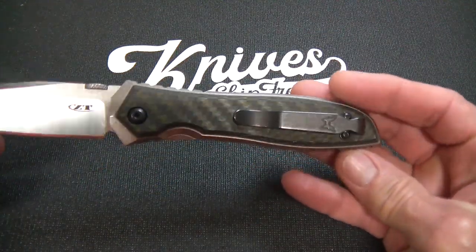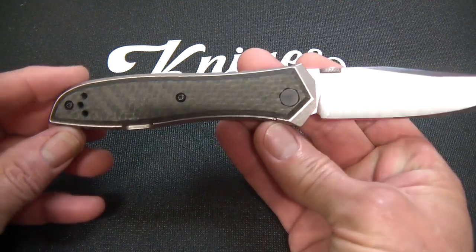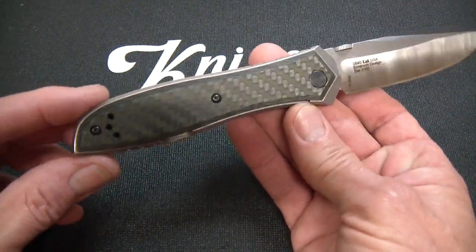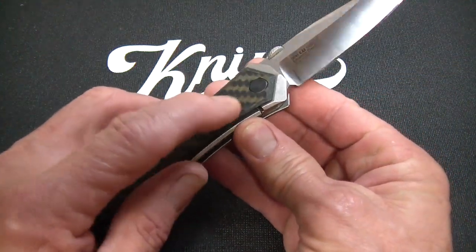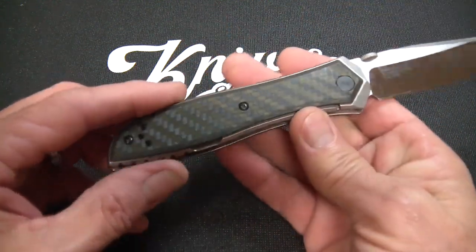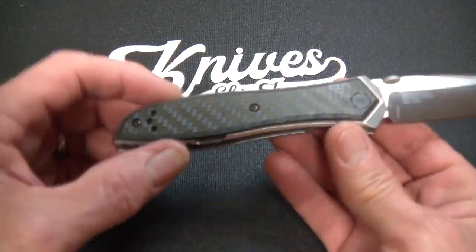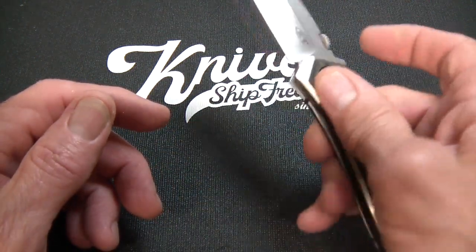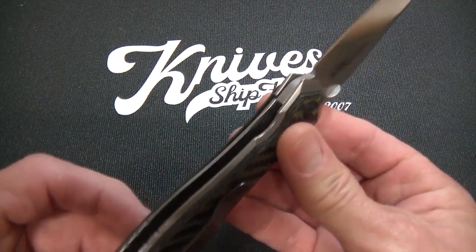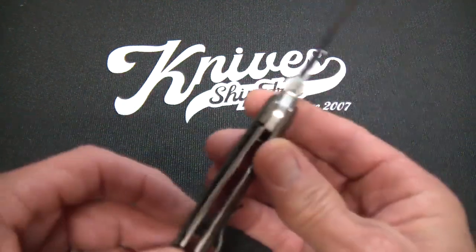The handle is constructed of 6AL4V titanium, and I'm going to call it a frame lock, even though it has scales that cover most of the handle with some reveals — very stylish and comfortable reveals. The end of the lock bar is obscured by the scale, so you're not going to pinch the lock shut when you're trying to open it — I call that death lock, something ZT frame lock ball-bearing flippers sometimes suffer from. That's not going to happen with this design. It is a steel-inserted titanium frame lock, so you're not going to get any lock stick.